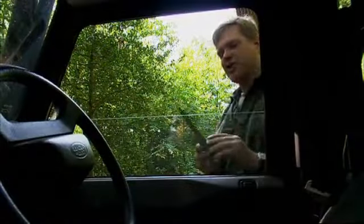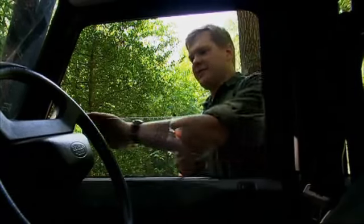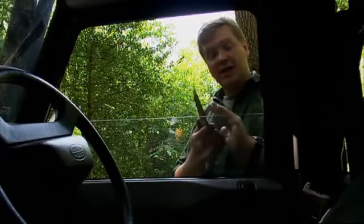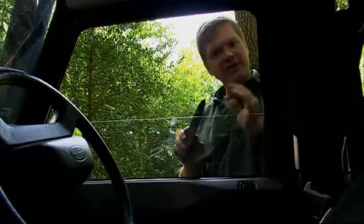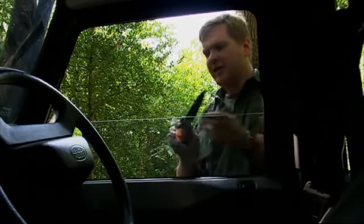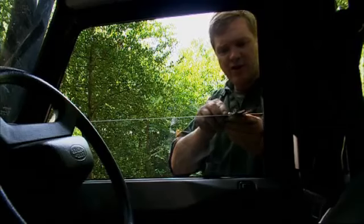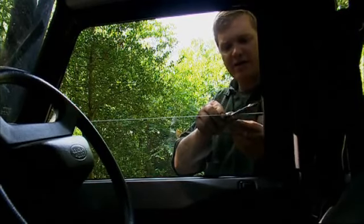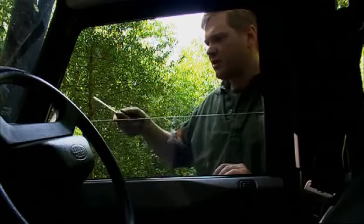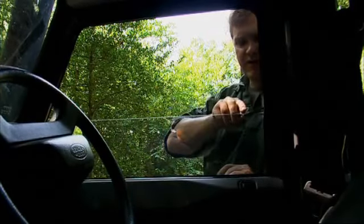I could leave the sharpening with the stropping as the last process, but whenever there's a vehicle available, with the edge of a window like this, there's one last little tip. This edge is already like a razor, but this gives it a little bit more bite, which means that carving is safer. Just use the edge of the window like a steel — place the edge on there, tilt it, and very lightly, not even with the weight of the blade, run it across about 10 times.